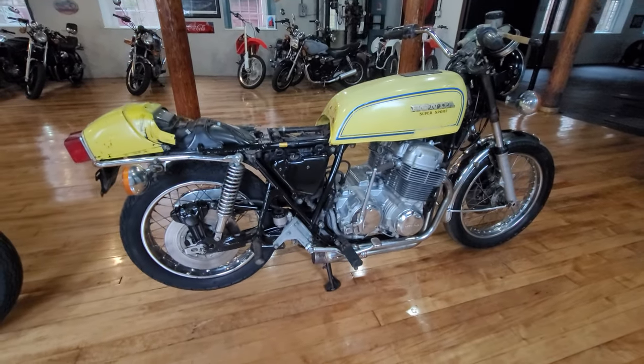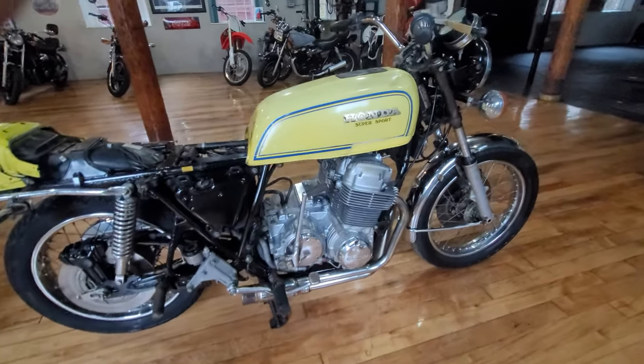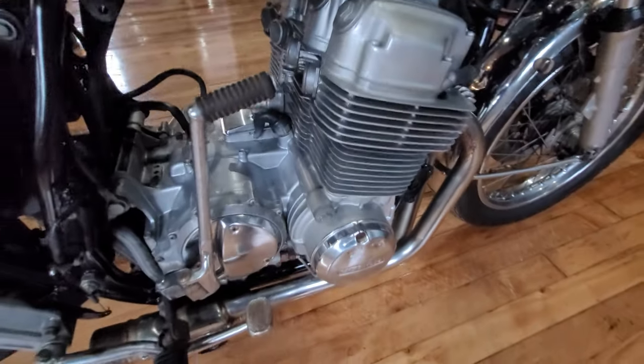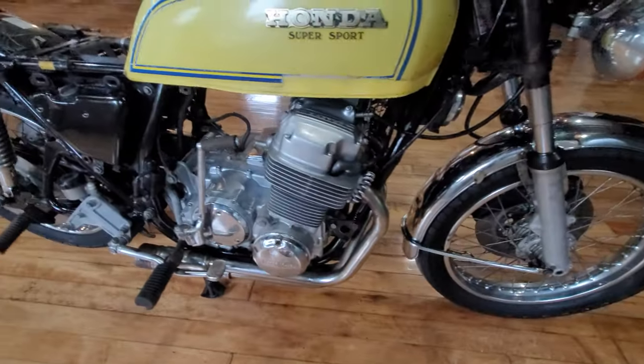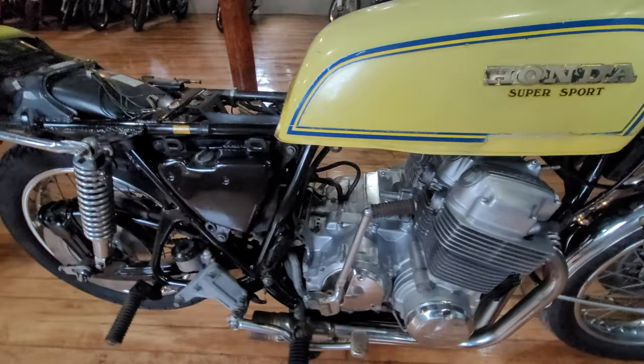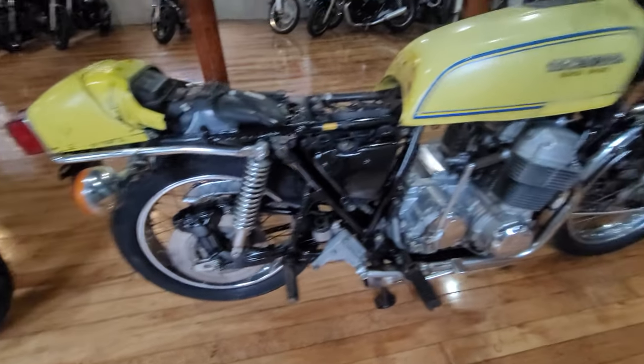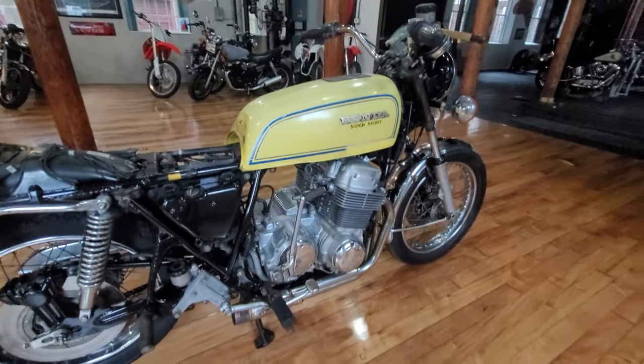Next on this month's auction is a classic 1976 Honda CD750. This is the original single overhead cam configuration with the four carbs that are missing and the four into one exhaust that came stock with. The back part of the exhaust is missing. This is being sold for parts or restoration.